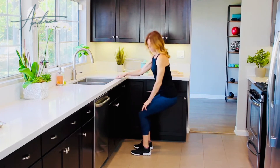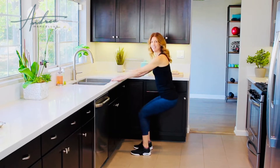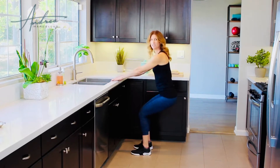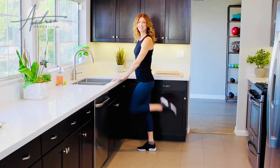You'll start to feel these quadriceps working right away. Your heart rate's going to come up — they're demanding oxygen, so the heart's going to pump faster. It's almost like running but without any running. Hold. Yes, I know it burns. Inhale, exhale. Come up. Rest. Excellent.